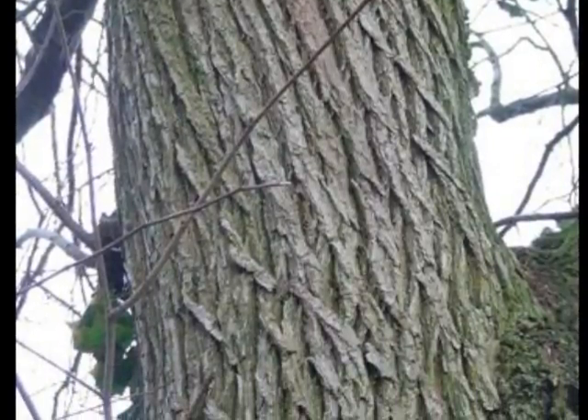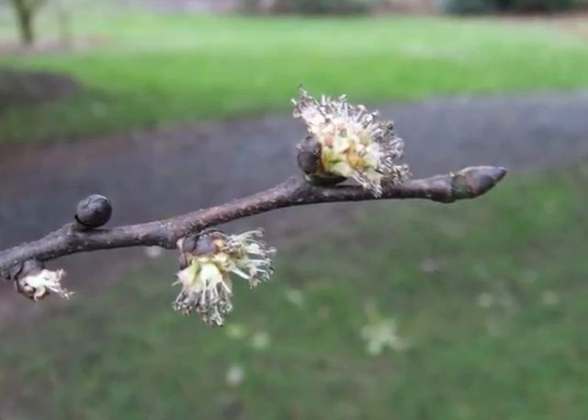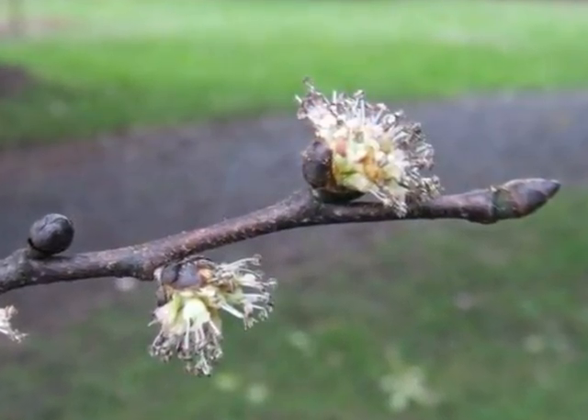The early frothy flowers produced in February to March, a light yellow with brown anthers at the end of the stem and evident.